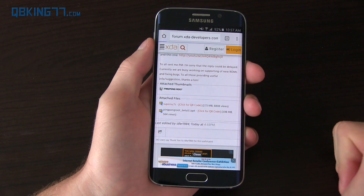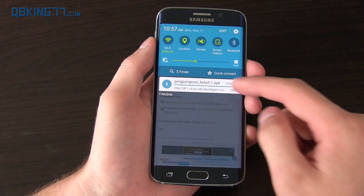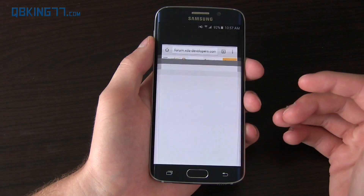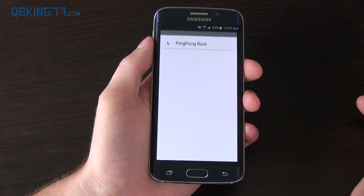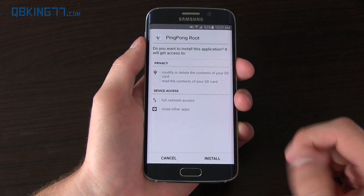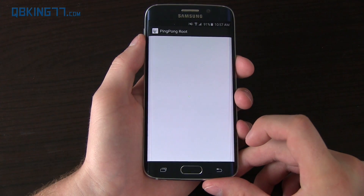It's going to download to your device. I'll select open with Chrome just once and hit OK to keep the file — it's going to download the APK. Download complete. Select it once it's done downloading, and it may say install blocked if you haven't already enabled it. Go to Settings, check Unknown Sources, and hit OK. Now it's going to load up Ping Pong Root — hit Install. Once it's done installing, go ahead and press Open.